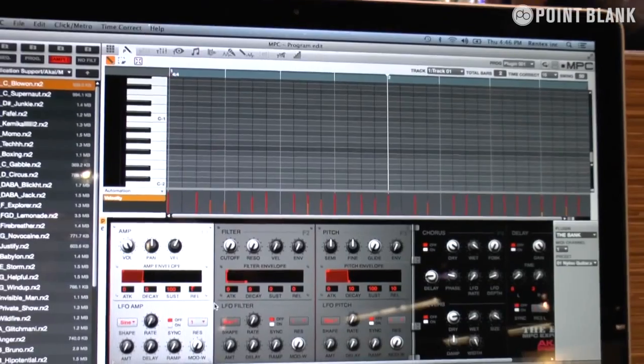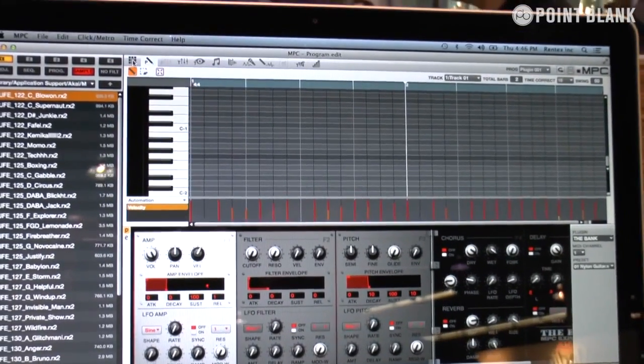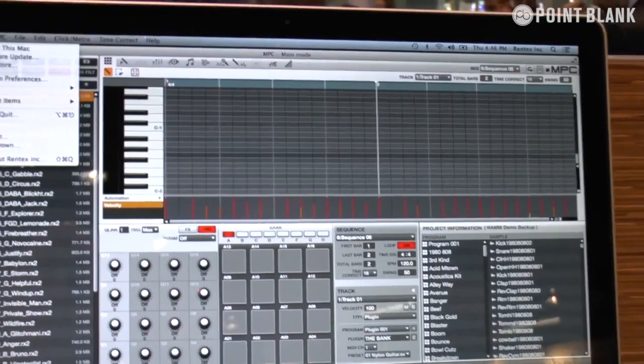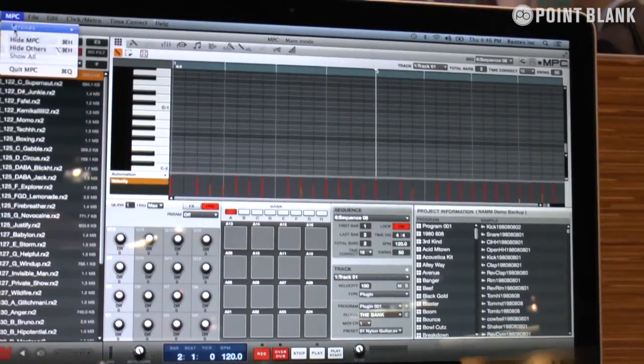It won't ever stop my workflow, which is fantastic. We've also added some new features to the vintage mode for a lot of the hip-hop guys out on the market.